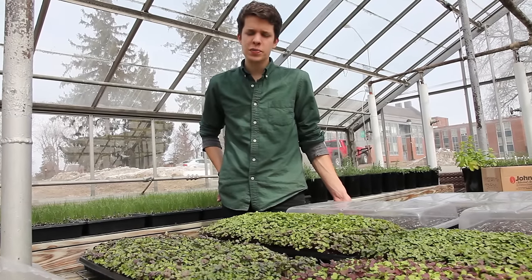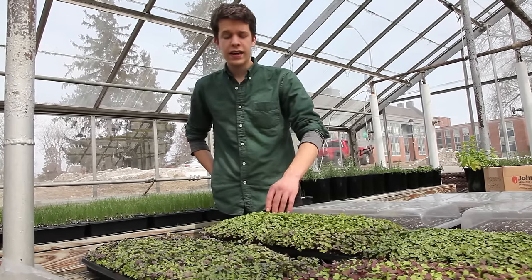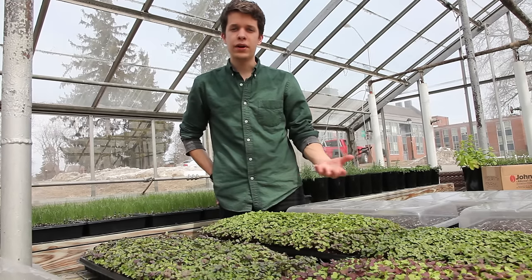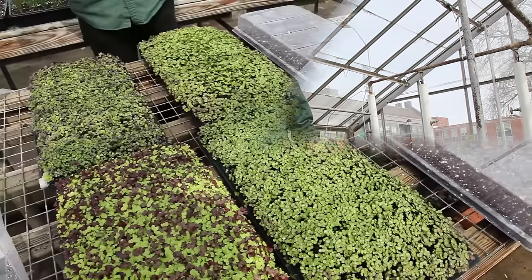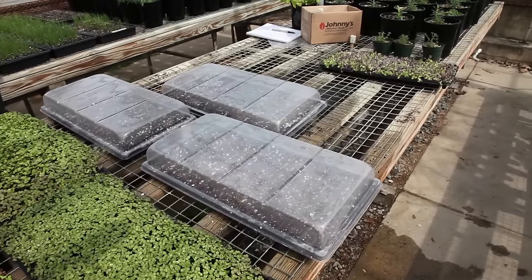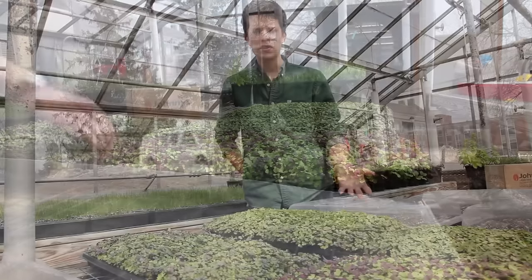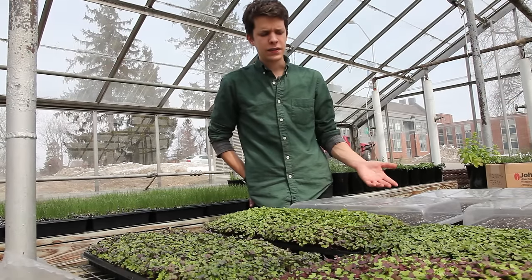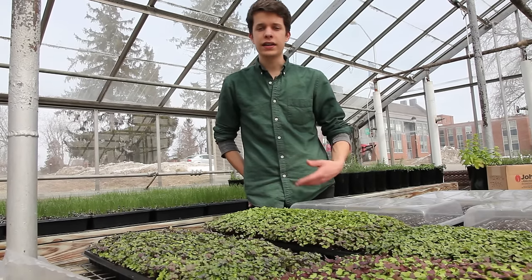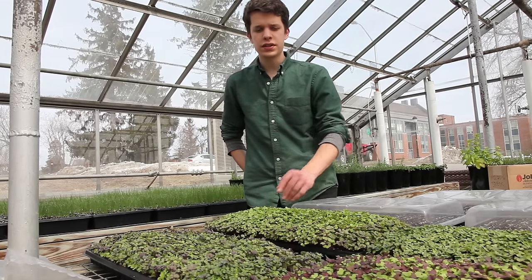Fertilizer should be used sparingly and may be unnecessary for greens grown in only two weeks. In longer-growing varieties like carrots, you may need some fertilizer toward the end. Any fertilizer applied should be soluble in water, and you should avoid anything that may cause an off flavor in the foliage — namely fish emulsion or fish hydrolysate. For that reason, when you do fertilize, use sub-irrigation to avoid any fertilizer splashing onto the leaves.